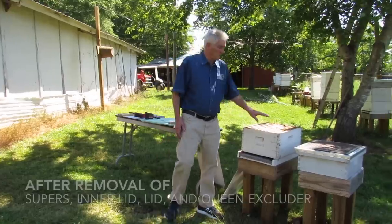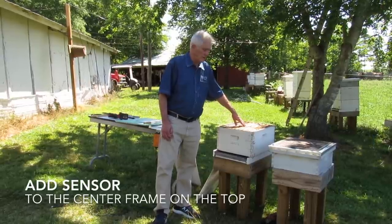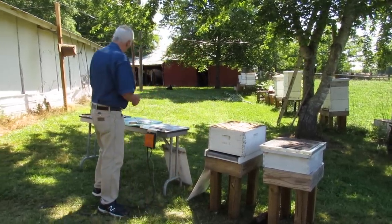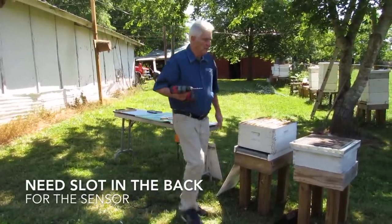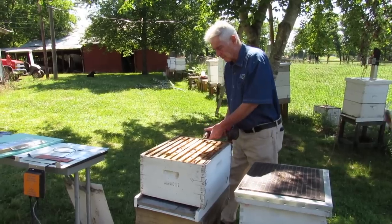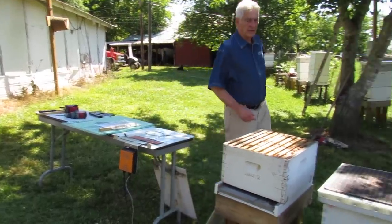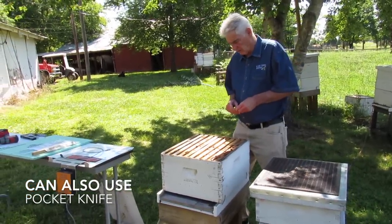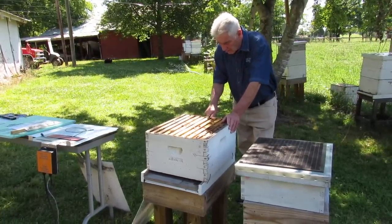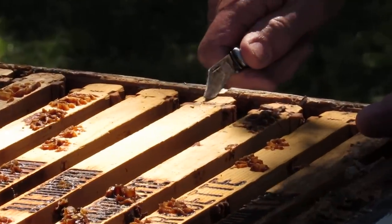After you remove the super, inner lid, and queen excluder, you want to put your sensor in the center frame, on top of the frame. You have to have a slot in the back. You can use a drill bit — count your frames: 2, 3, 4, 5. For a 10-frame, I run it at frame 9. You can take the drill bit and create your slot, or in a lot of cases I just use my pocket knife, because all the wood is soft pine. I just cut a small slot right here for the internal sensor cable. Very simple, easy, and quick to do.